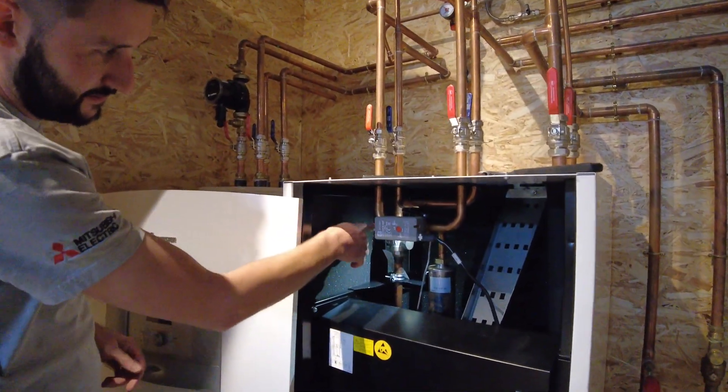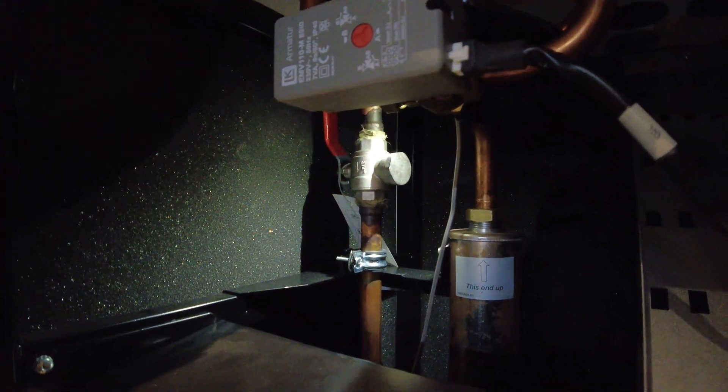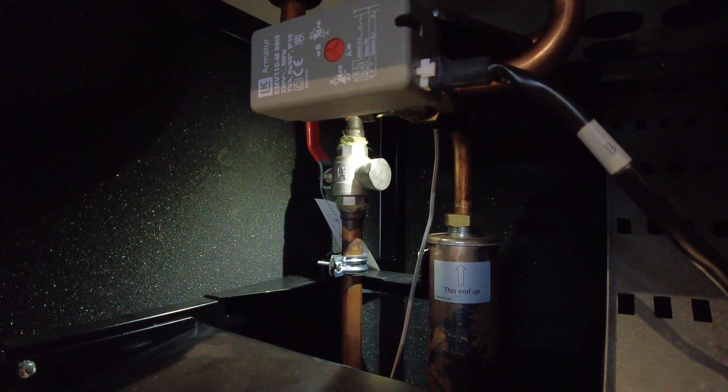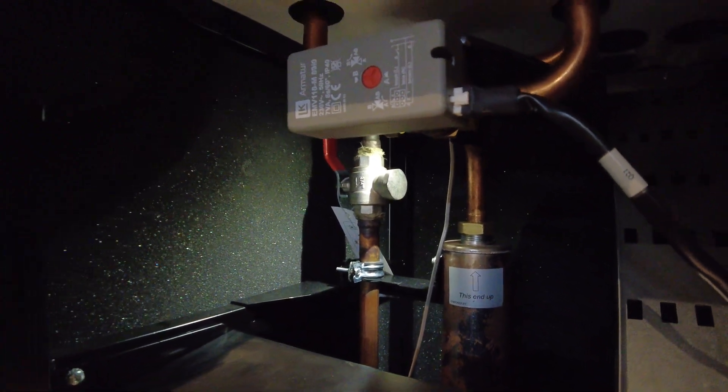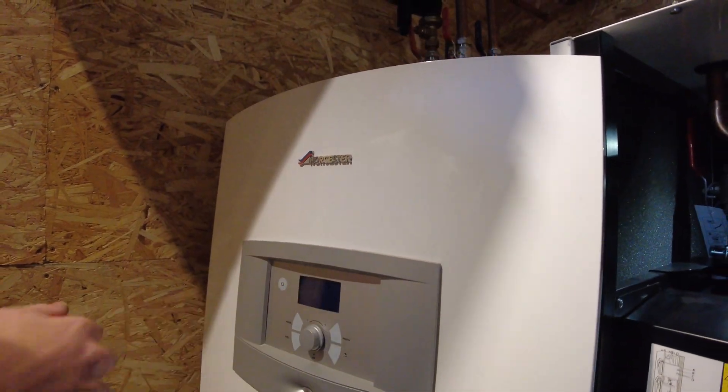Inside we're going to have our return filter. You want to turn the unit off by pressing the on/off button on the front display — on R1 it would be here, on an IVT it would be above the display.